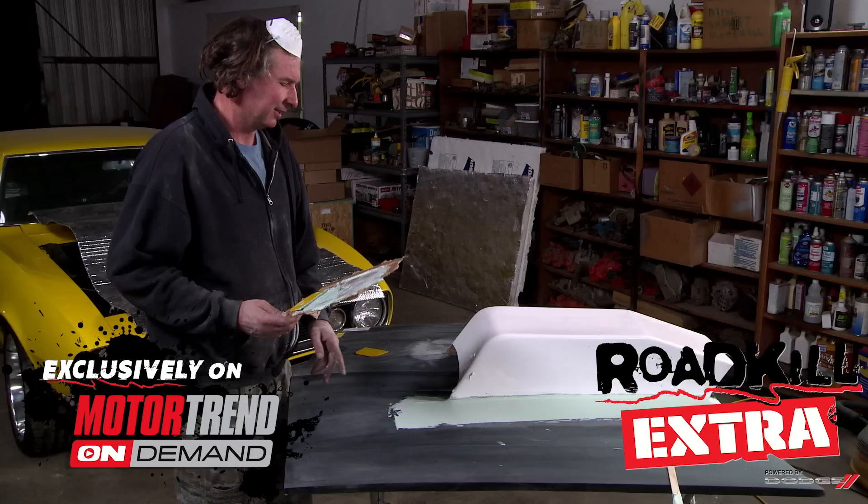Hey, it's Freiburger, and I'm about to show you a sample episode of a show that we do on MotorTrendOnDemand.com called Roadkill Extra. It shows up every single weekday. It's got stuff like outtakes from shows, behind-the-scenes stuff, tech tips, you name it. You can see them all with a free trial at MotorTrendOnDemand.com.